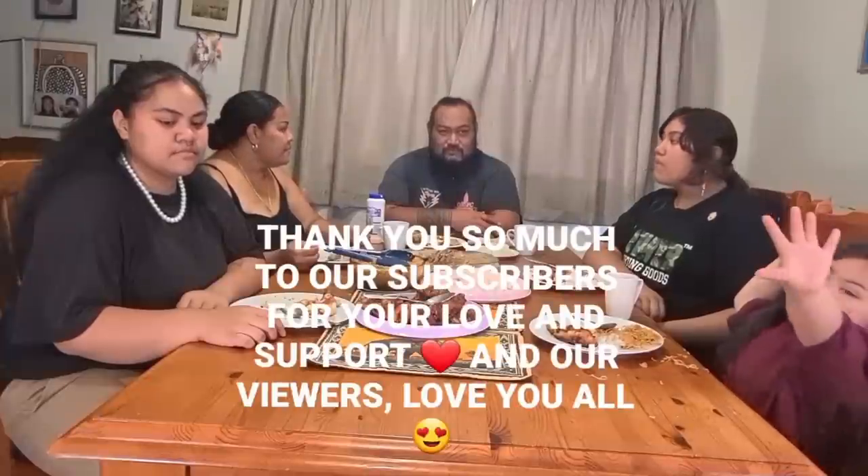Thank you guys for joining us today. Hope you guys are staying safe and well. Hope you have something nice to eat. We want to take the opportunity to acknowledge some of our subscribers who have asked us for a shout-out.